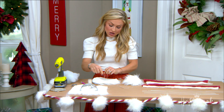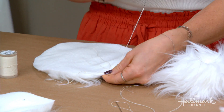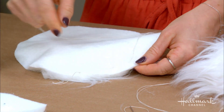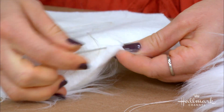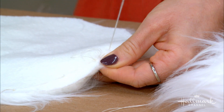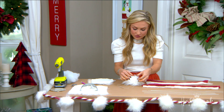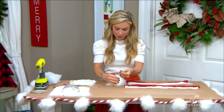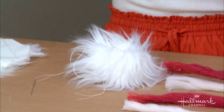Then you do a running stitch. I'm using white thread so it matches — it's a little hard to see, but essentially you just pull the needle through a few times. It 'runs' through, which is why it's called that. Then you have your two ends — this is my beginning and this is my end — and you pull both sides until it starts to bunch up.